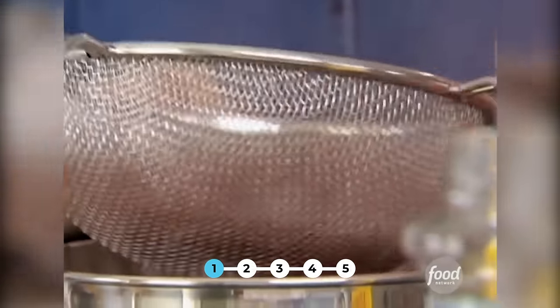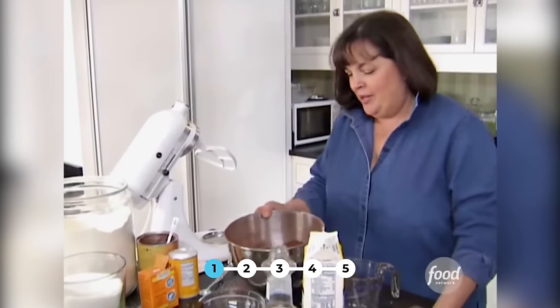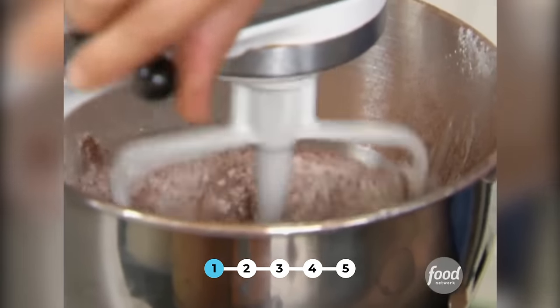And then I'm going to slowly mix the wet ingredients into it. That's the dry ingredients — I'm just going to mix them on the mixer until they're combined.